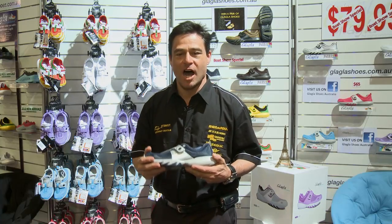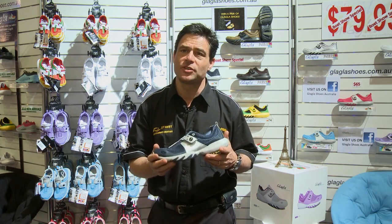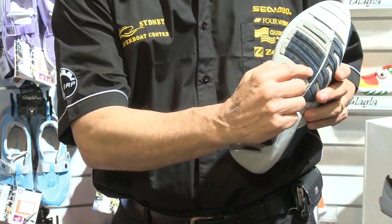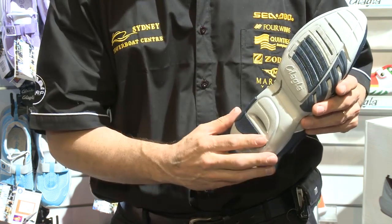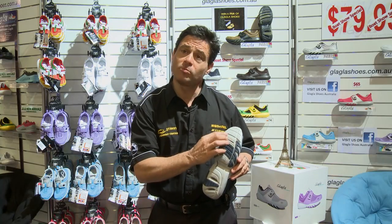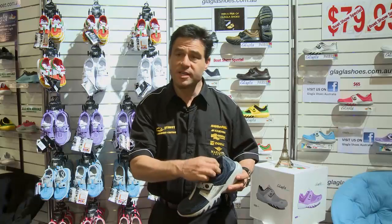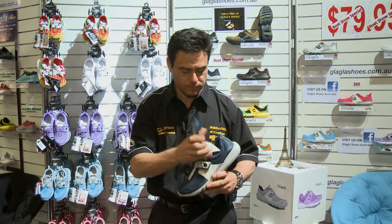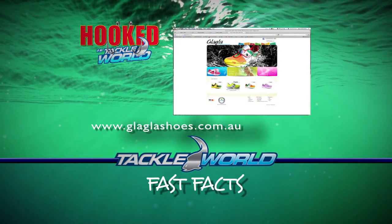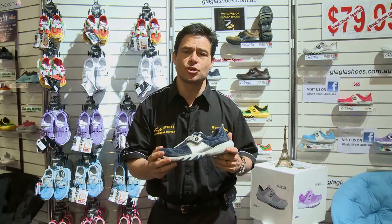I'm Steven from Glugla Shoes Australia. I'd like to introduce you to this new range of shoes from France — Glugla Shoes. They're extremely comfortable and lightweight. The most important advantage is the vents underneath the shoe — it lets water out, so instead of sloshing around in wet feet all day, the water comes out and keeps your foot nice and cool and dry. They're non-slip, so when you're wearing them around the boat or fishing on the rocks you don't slip around. Also non-marking. Easy to put on with the Velcro straps. When they get dirty, simply pull out the inner sole, throw it in the washing machine and it'll come out clean and fresh. Available at www.gluglashoes.com.au — that's G-L-A-G-L-A-shoes.com.au.